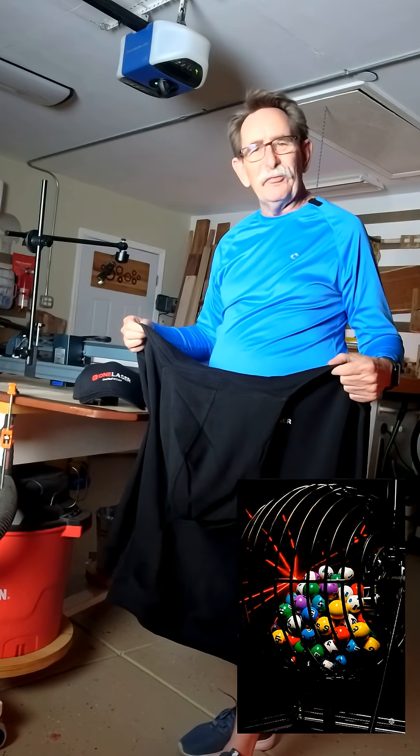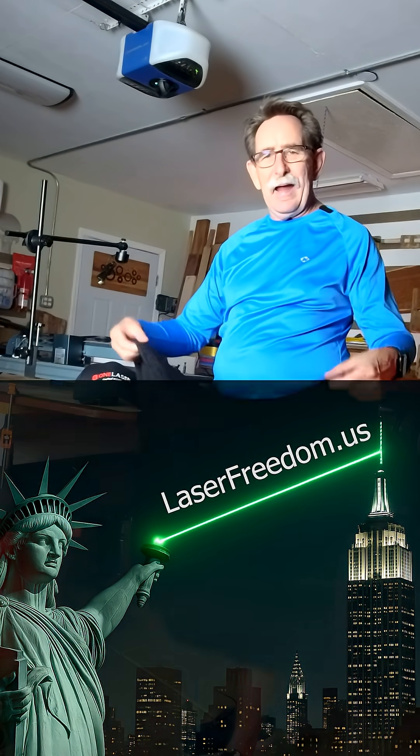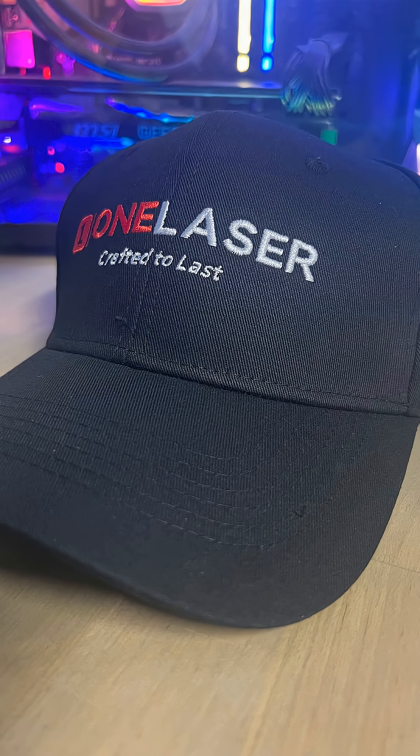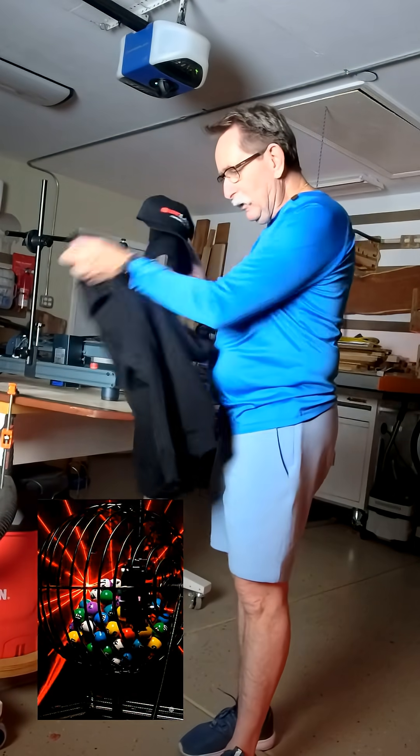Hello everybody, George Kenner from Laser Freedom Blog. I got a rule: if somebody gives me swag, I give it away. This is from One Laser — it's going to be this, the baseball hat, and a beanie, all to one lucky winner.